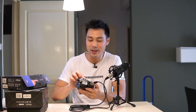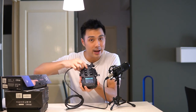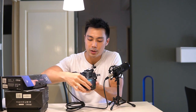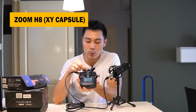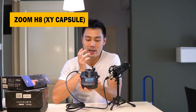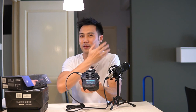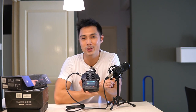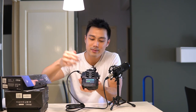The second sound test is recording directly on the XY microphones on top of the H8. I'm pointing it at myself, enabling the record arm, and hitting record. Right now I'm speaking into the XY microphones on the Zoom H8. You'll find they're very sensitive and pick up sounds from around the room. I'm recording in an untreated room, so you can hear the fan, the AC, and ambient sound. The XY microphone sound is thinner compared to a large diaphragm condenser microphone.